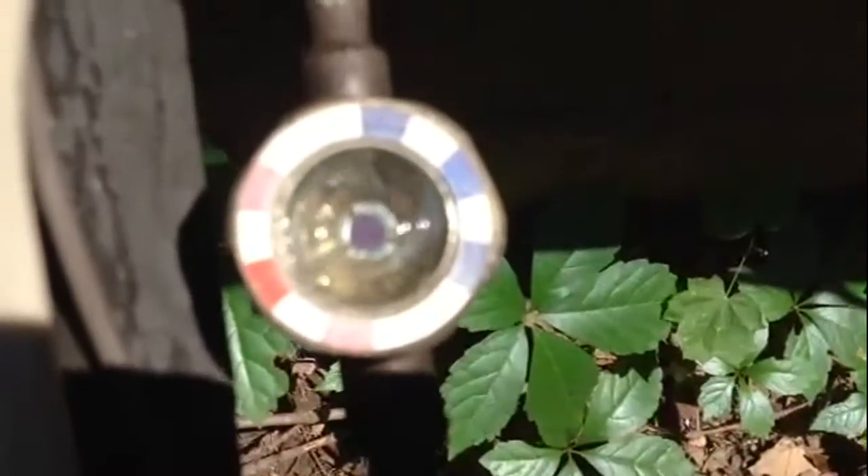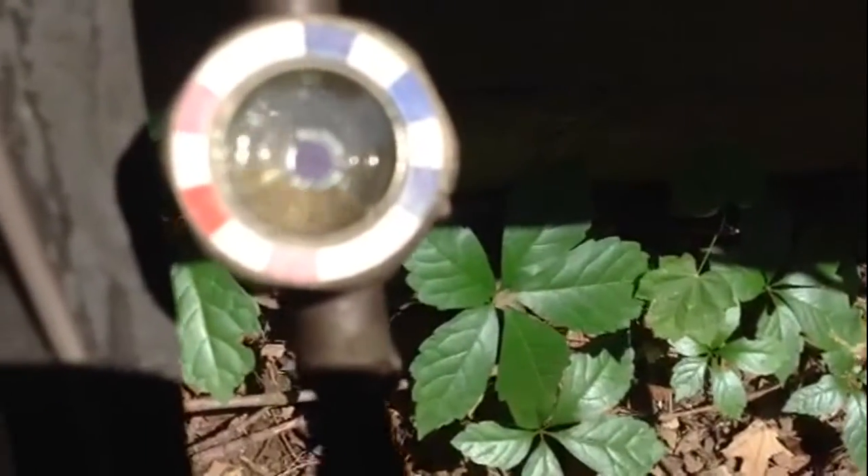I can see by the sight glass that there's a lot of bubbles in there, which probably means we have a lot of charge loss. You can see the suction line — it's sweating — so it's nice and full.